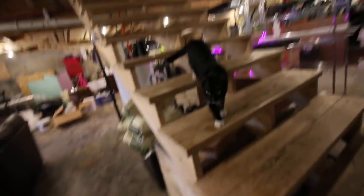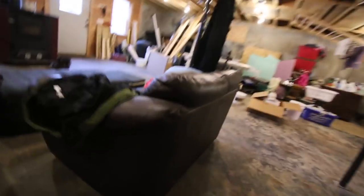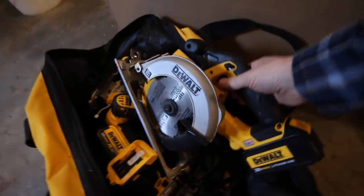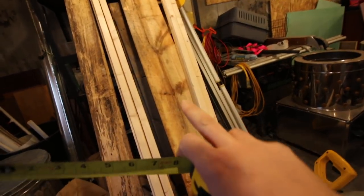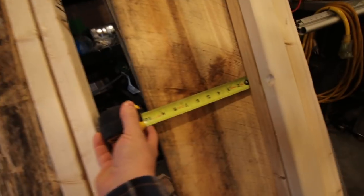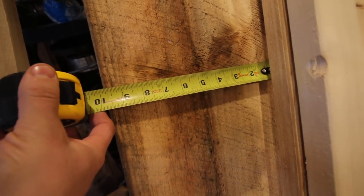What are you doing? I think we're going to instigate trouble. There should be a tape measure in here somewhere. There we go. Let's see how wide the board is we're going to be using — which is 9 and 3 quarters. 9 and 7/8 wide.